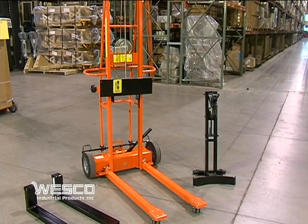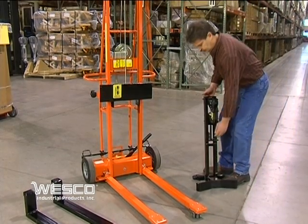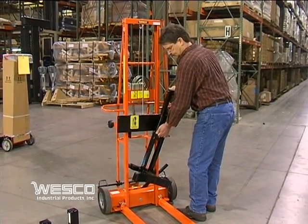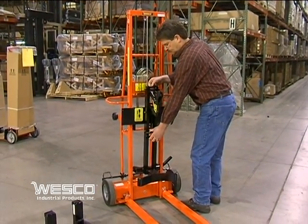Here is the Triple Truck Drum Lifter attachment, which incorporates Wesco's patented Gator Grip. It handles most 30, 55, and 85-gallon steel and poly drums.